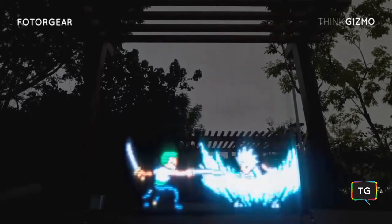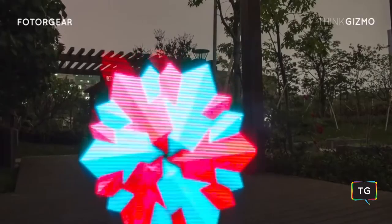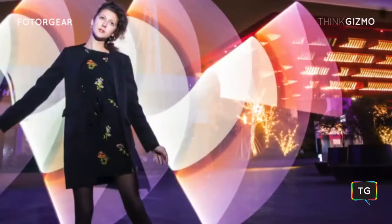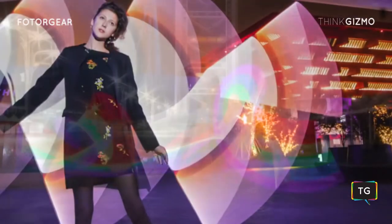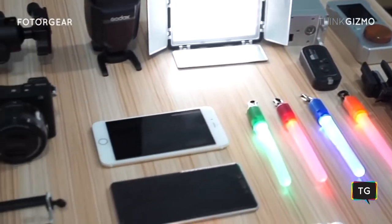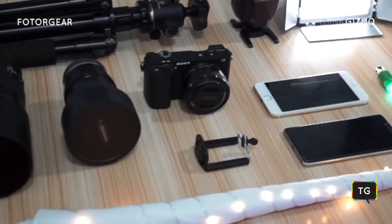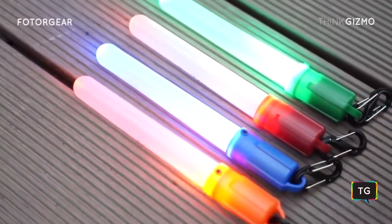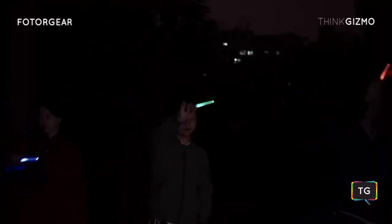By using a slow shutter speed and a light source, you can create stunning photographs. This photography style is known as light painting. In order to prepare for a shoot, you will need different accessories that just isn't worth the effort. However, light painting is an art that not many people have the patience to learn and master.